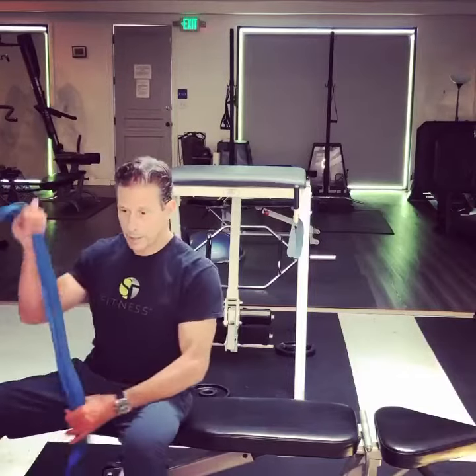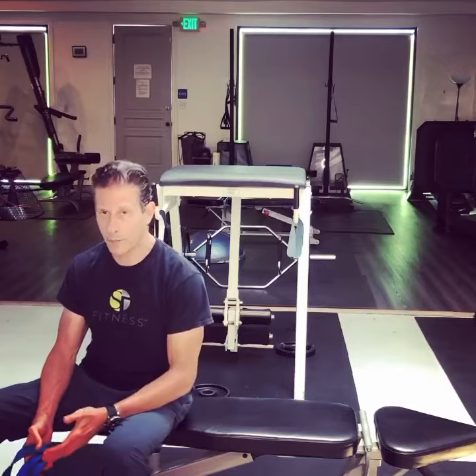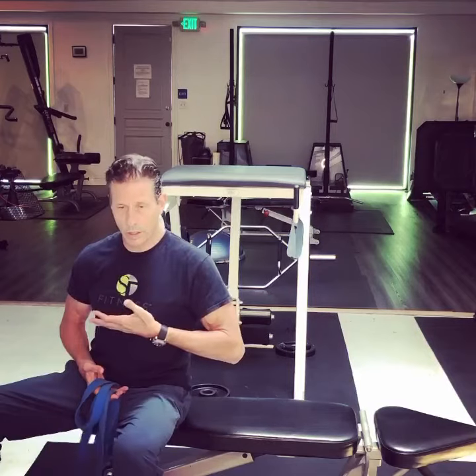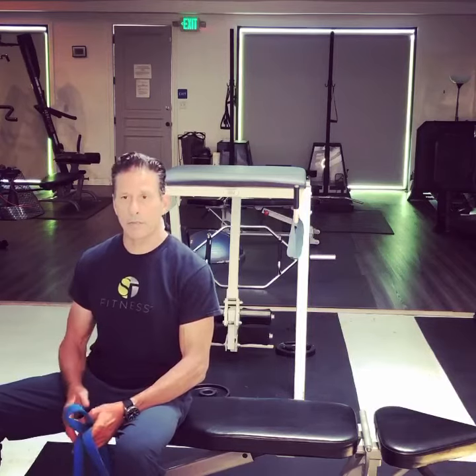I wanted to show you a new exercise that sometimes I sit around at night — actually usually early in the morning when I'm half asleep — and these exercises come into my head. I have a hard time, because I have a short torso, getting my lower abs engaged. I get really good development in my upper abs, not as good development in my lower abs.